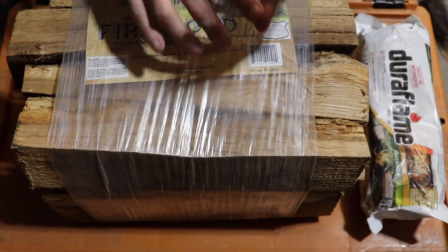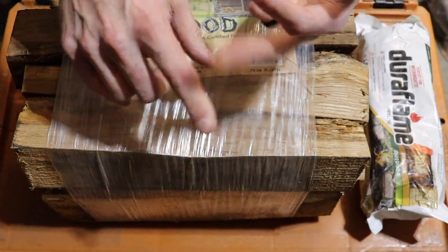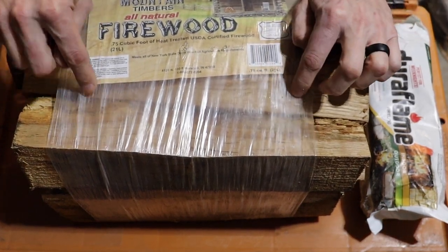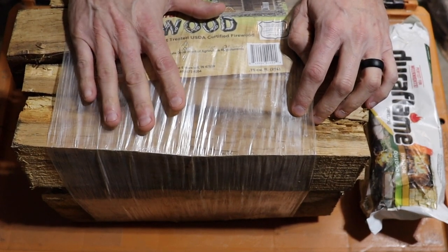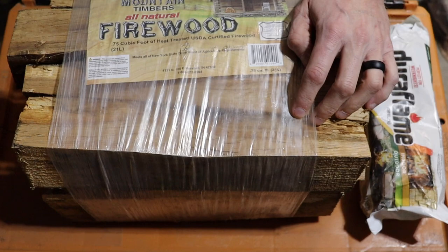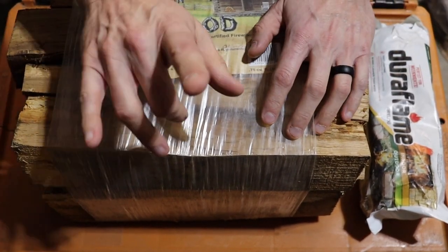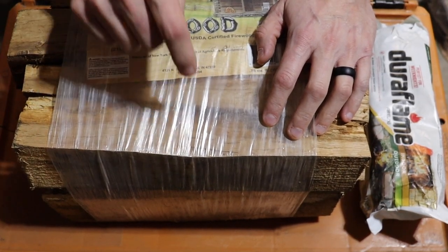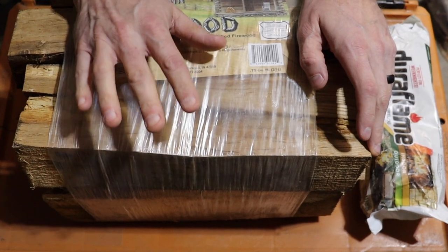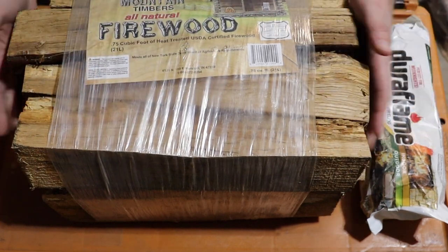I know Smoky Mountains, I know Daniel Boone, and Tennessee State Parks will not allow you to bring any firewood in that's not heat treated. As long as it's heat treated, it doesn't matter where you take it. I bought this at Tractor Supply — I can take this into any state park I want. Something I will say about this stuff: it burns fast, I guess because it's so dried out. But it also starts really easily for the most part.